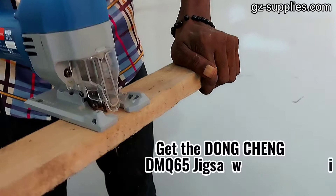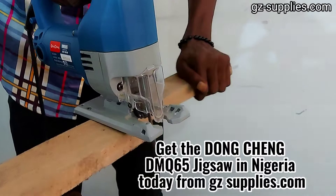Get the Dongcheng DMQ-65 corded electric powerful jigsaw in Nigeria today from GZsupplies.com.